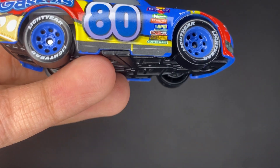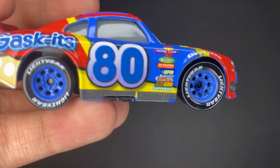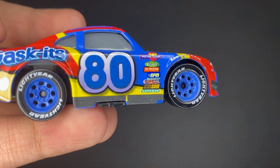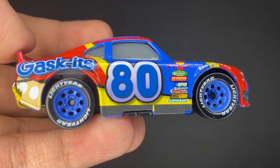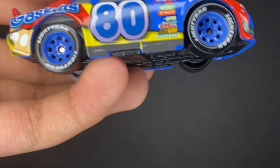He's got a nice kind of gray trim on the bottom of his car. He's got all the Piston Cup sponsors on the side there, as well as number 80, which is his racing number. So that's pretty cool.